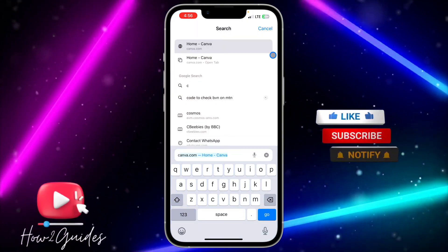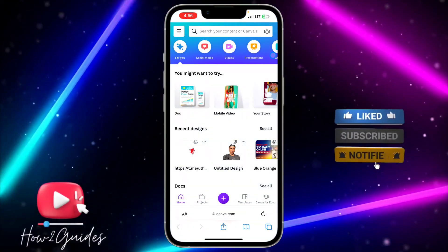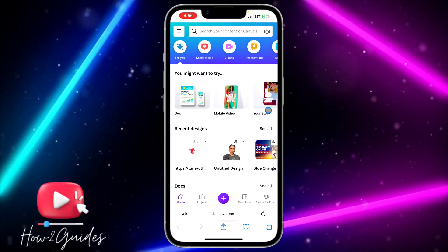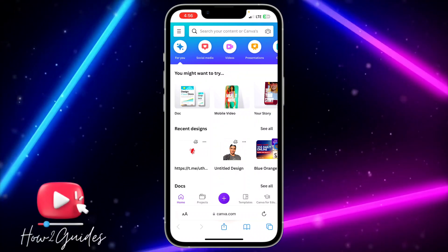Just download the Canva application or head over to your browser and search for canva.com. Once you search for canva.com, create an account, or if you already have one, just log in. You can also do this on the app — it is even better on the app.